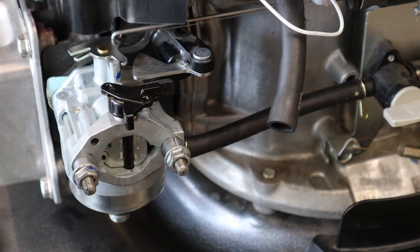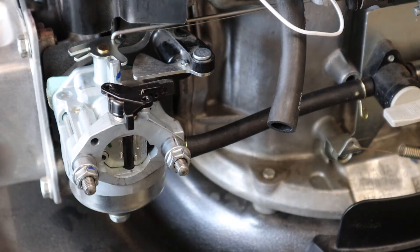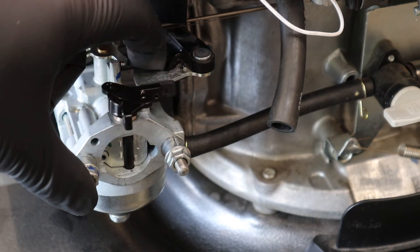Now we're going to test it out. I'm going to show you what's going on and why it's running rough for the first minute or so, until the actuator itself engages and then everything's smooth.